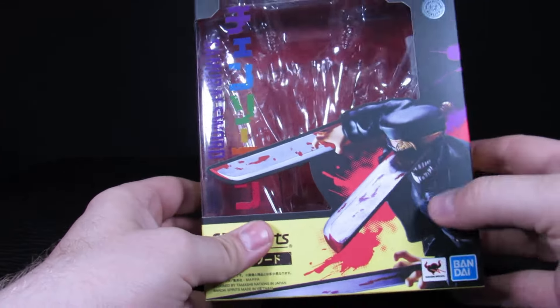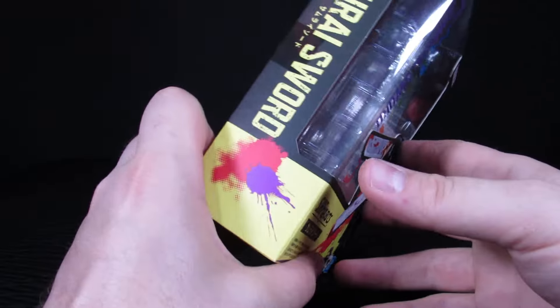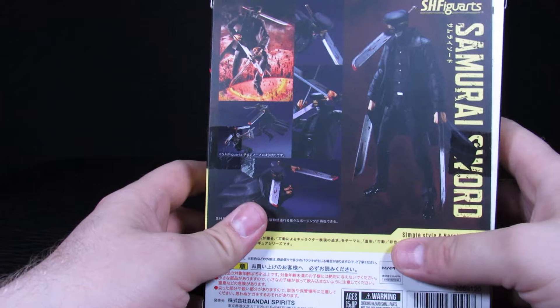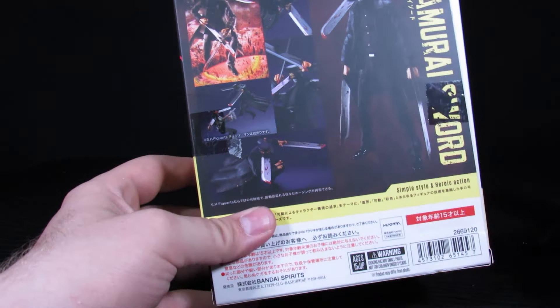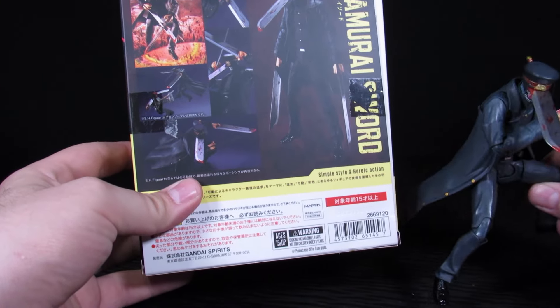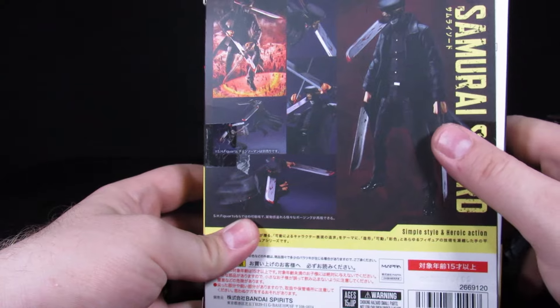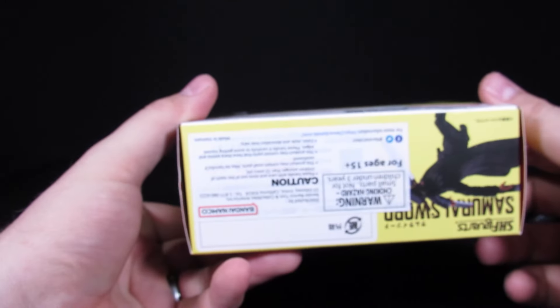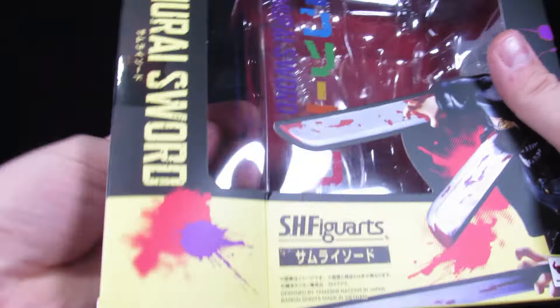For the box you get some yellow, some blacks, some blood splatters, and a sticker so you know it's official. 'Samurai Sword' is on the side. The back shows some poses — kind of how I decided to position him — blades for days. Some legal info on the bottom. Anyway, gotta crack this open real quick to grab the accessories.